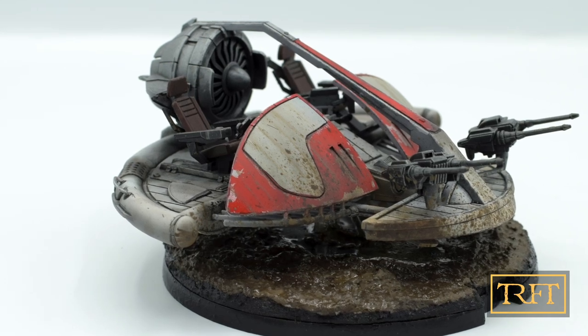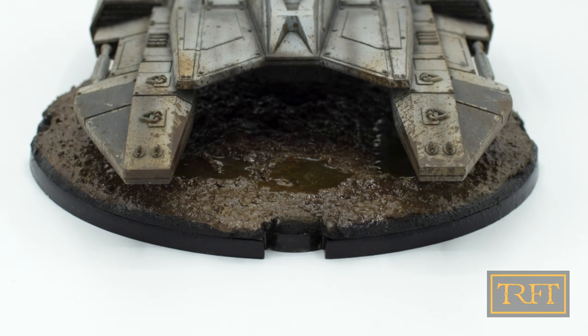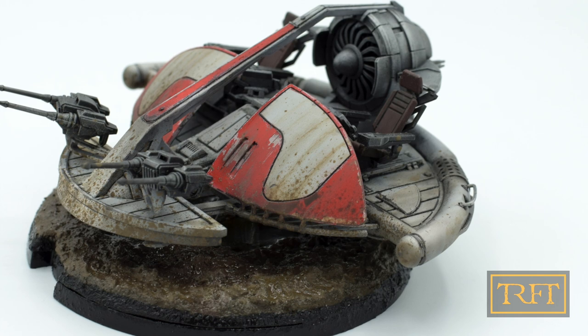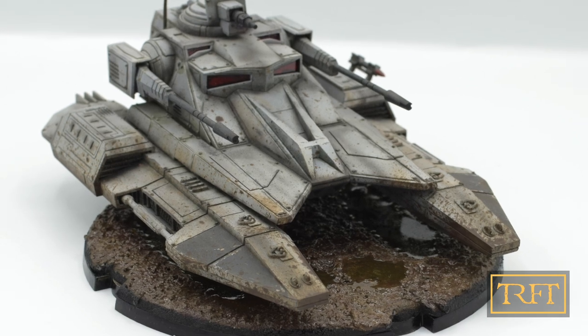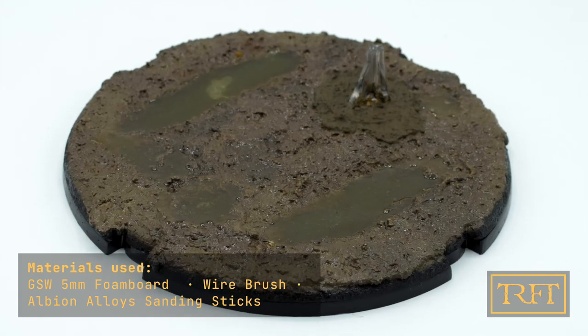Hello everyone, what's up? In this video I'm going to show you how I made these two realistic mud bases for Star Wars Legion from start to finish. So if you're looking for a step-by-step basing tutorial showing you how to create mud effects and puddles for your miniatures, this video is for you. Let's start, shall we?